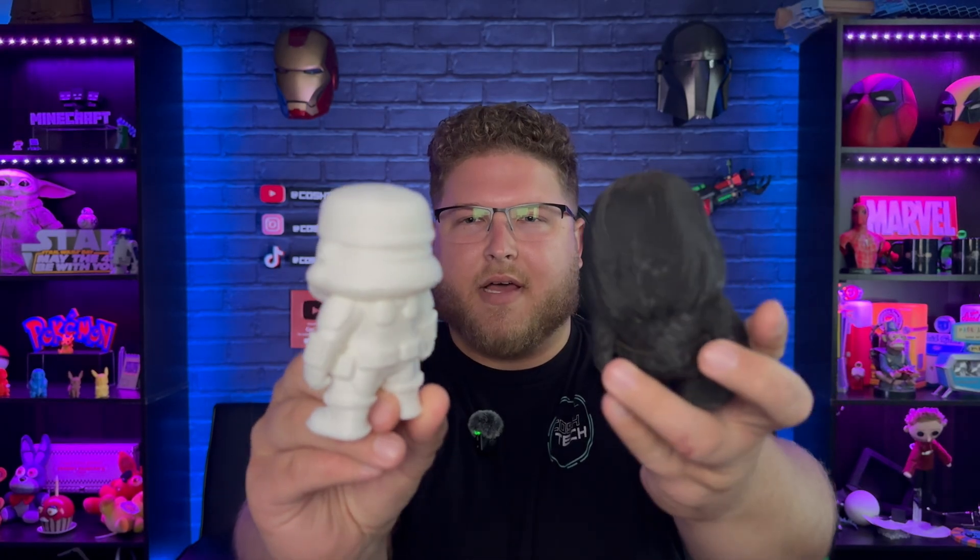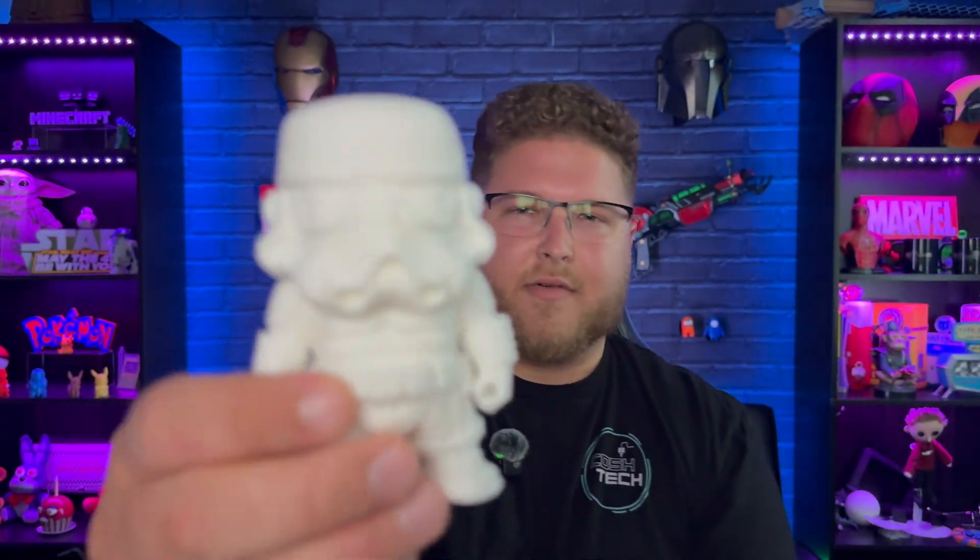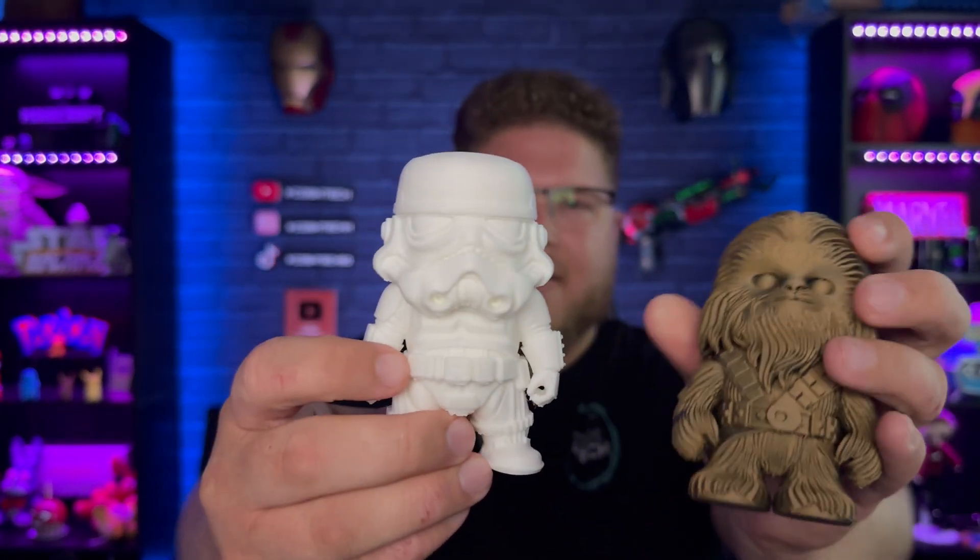I did a couple more test prints — some Star Wars characters with a lot of overhangs and detail lines. They came out pretty good; the overhangs were a little rough, but the rest of the prints are really good. You can see a lot of detail on Chewbacca and the Stormtrooper. A nice feature in the slicer is an option to use supports only on critical areas of the model — so you don't need supports everywhere. I tried it on a C-3PO and it worked out really well.